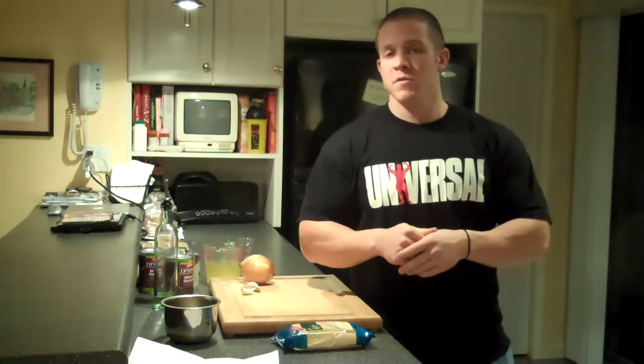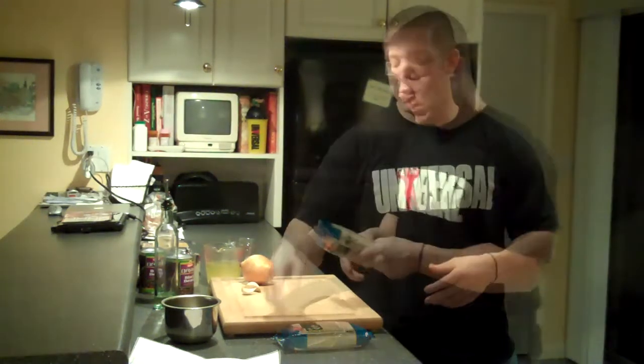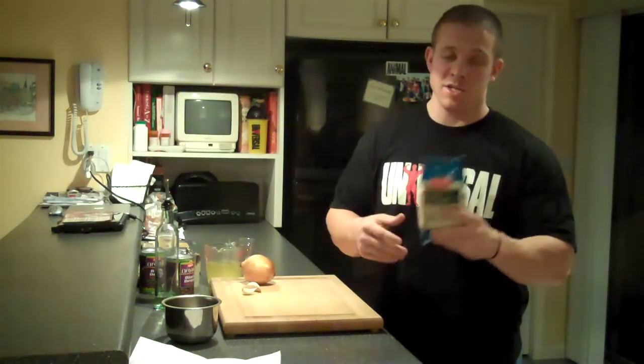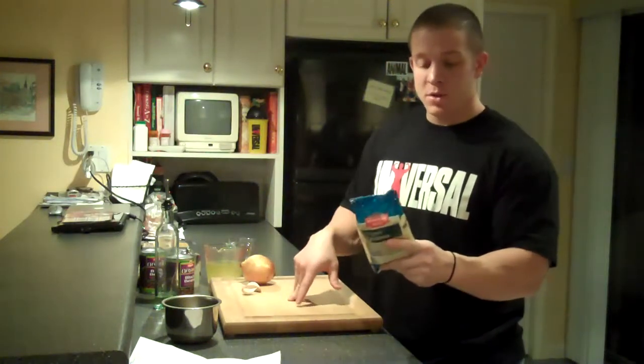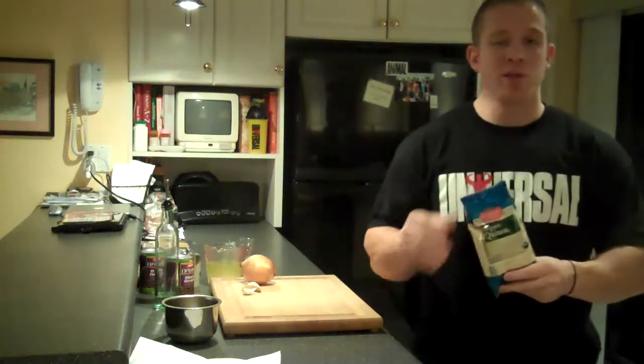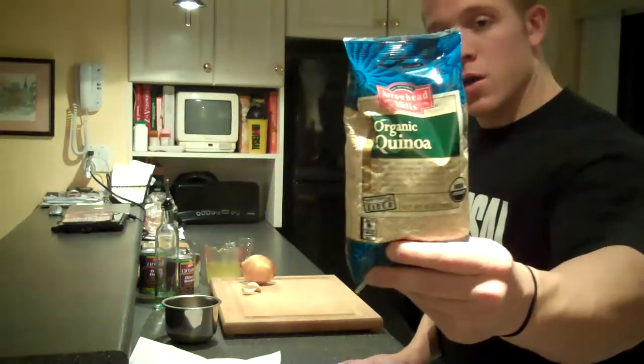I use quinoa often for my carbohydrates throughout the day. Quinoa is a great whole grain — it's high in vitamins and minerals, especially iron and potassium. In a third of a cup, you get 30 grams of carbs and only 2.5 grams of fat, so it's a great clean source of carbohydrates.